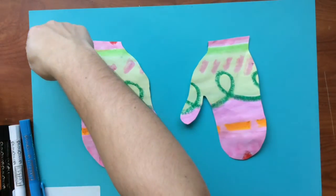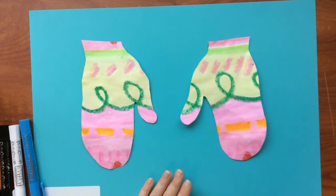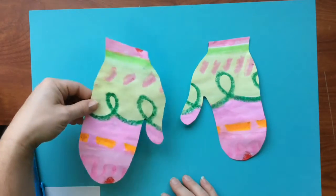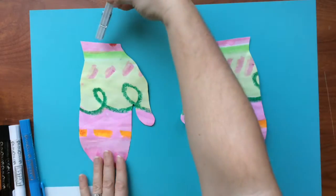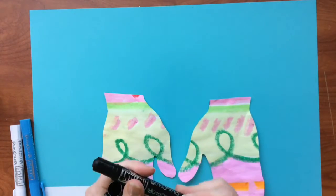Now we're going to make a clothesline that goes all the way across your piece of paper. A clothesline is something that you can hang your gloves on when you come in from playing in the snow. You would also use a clothespin to pin them on the clothesline. Towards the top of your paper, make a line.